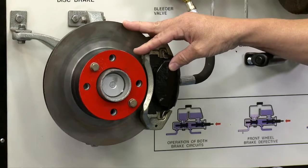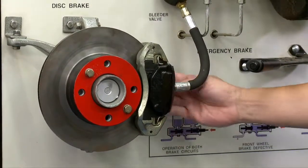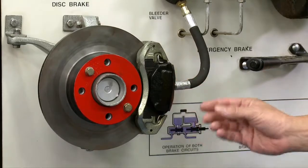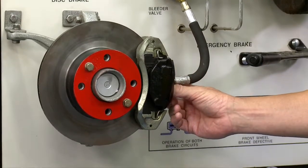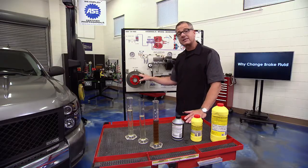The pressurized fluid goes to a caliper or wheel cylinder. Here at the caliper assembly, the brake fluid pushes on the back of a piston, which engages the brake pads. Those pads squeeze the rotor — and that's what does the stopping.